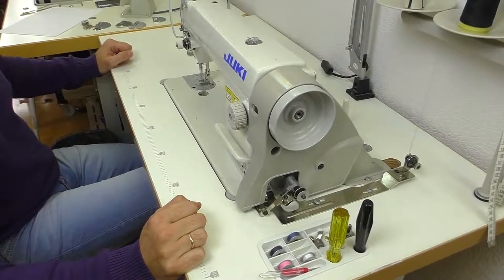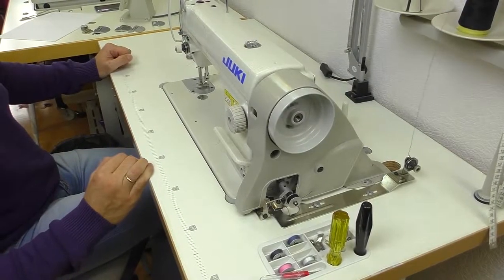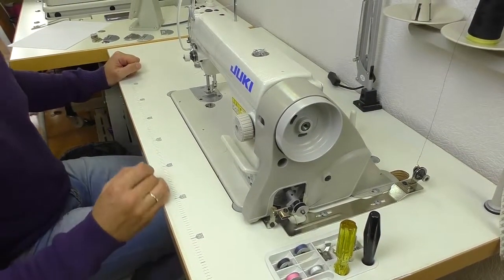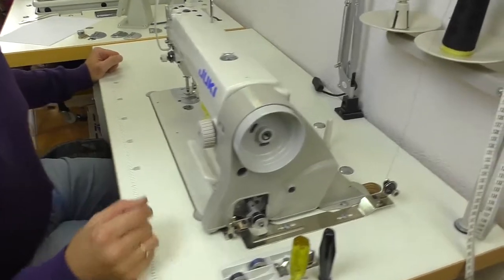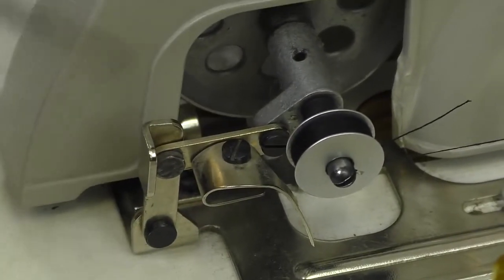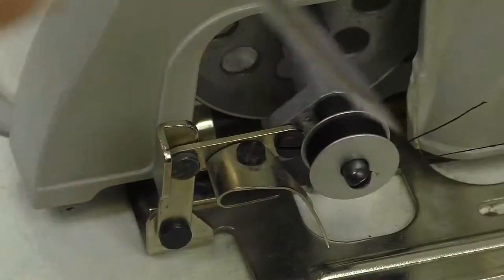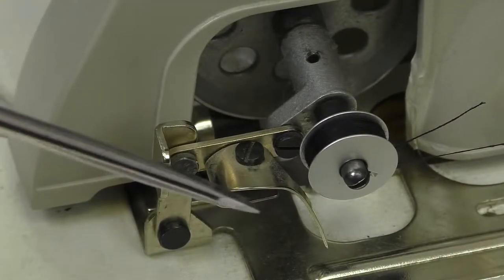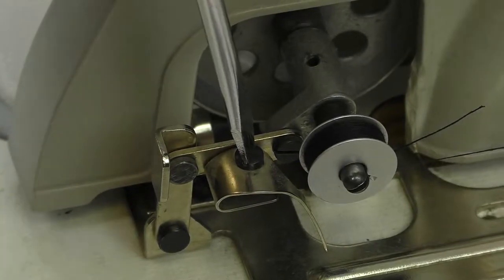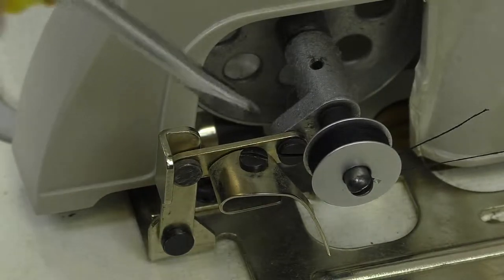Don't wind at high speed — average is okay. When the bobbin is ready, it stops automatically. If you want to know, this screw controls the amount of thread in the bobbin. If you need less, just tighten it a bit. If you need more, you can just undo it.